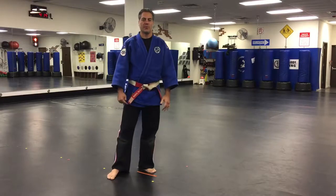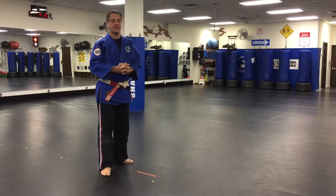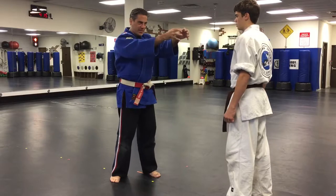Hey again, Phil Theodoro here from the Theodoro Academy of Jiu-Jitsu. We've got Logan here to help me out today. We're working on a defense against a guy trying to choke you with both hands, usually with his fingers going right in for your windpipe. We call this a front finger choke.